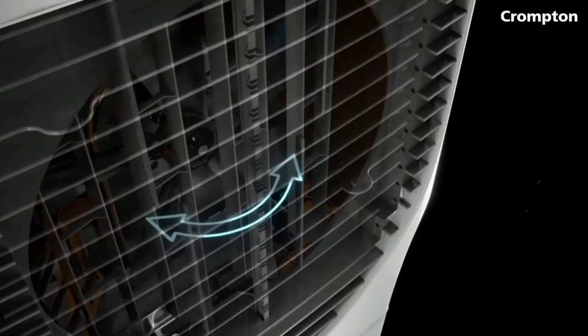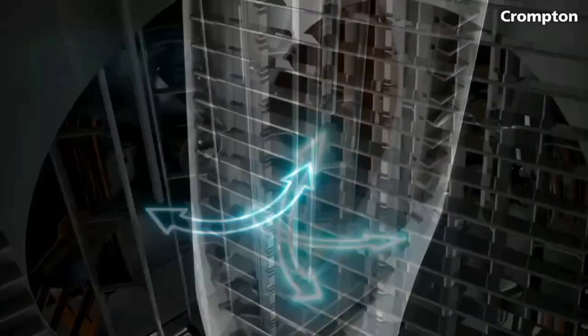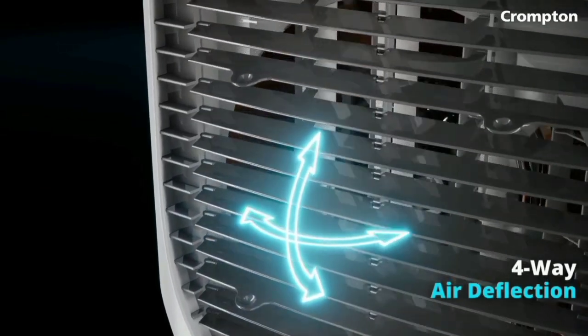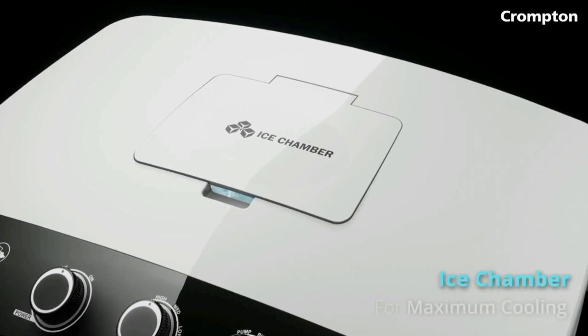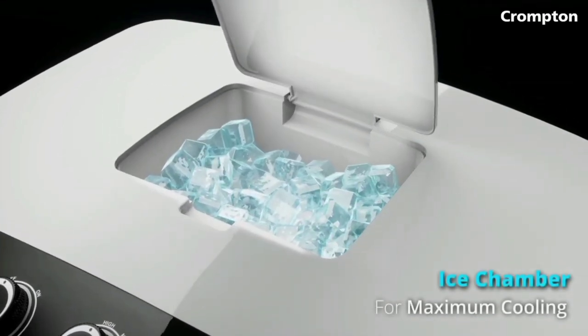There is an ice chamber where you can add ice cubes for extra cooling. There is also a water level indicator so you can monitor the water level easily.